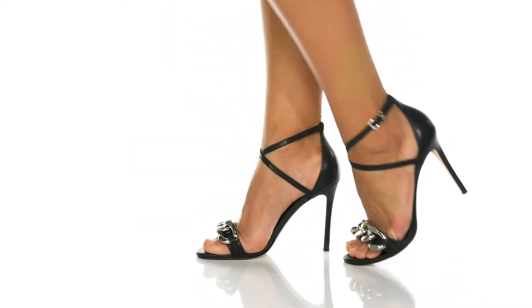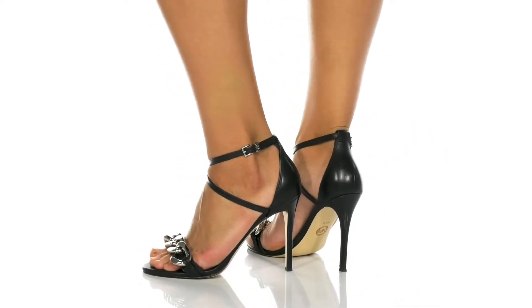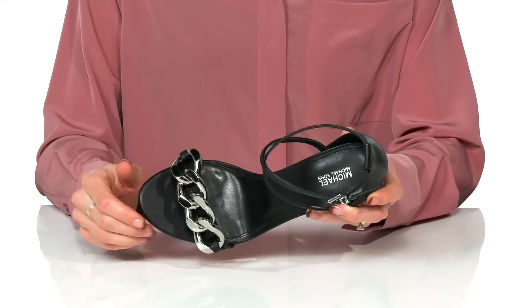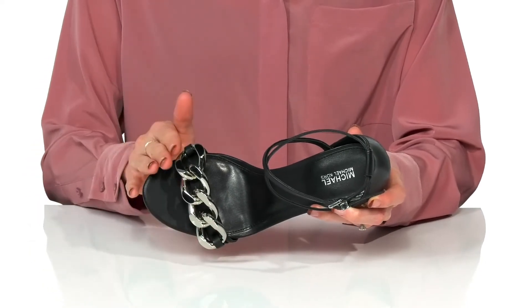Rock a chic and polished look with these heels from Michael Michael Kors. These feature a leather upper with a really pretty oversized chain detailing on the strap.